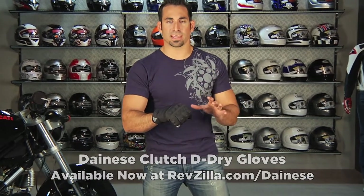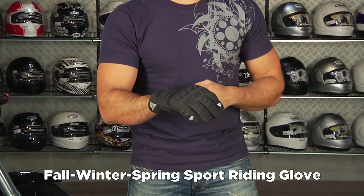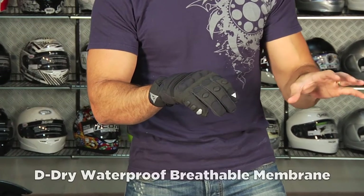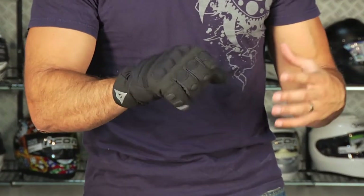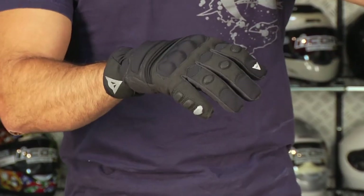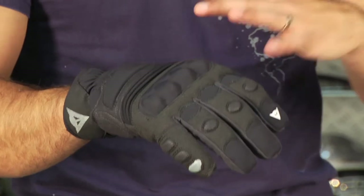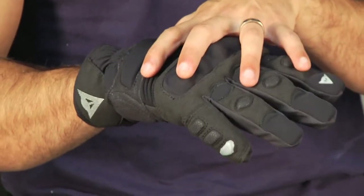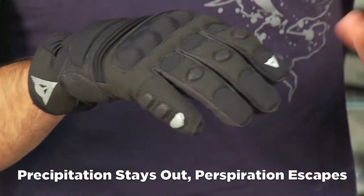Right out of the box, application-wise you're looking at a three-season glove — fall, winter, spring. It's going to be completely waterproof using the D-Dry system. D-Dry is a waterproof breathable membrane patented by Dianase that allows your hand to breathe without getting clammy, especially if you're working hard on the controls, without letting any precipitation in. So it's windproof, rainproof, waterproof — but not like that trash bag effect; your hand can breathe and stay comfortable.